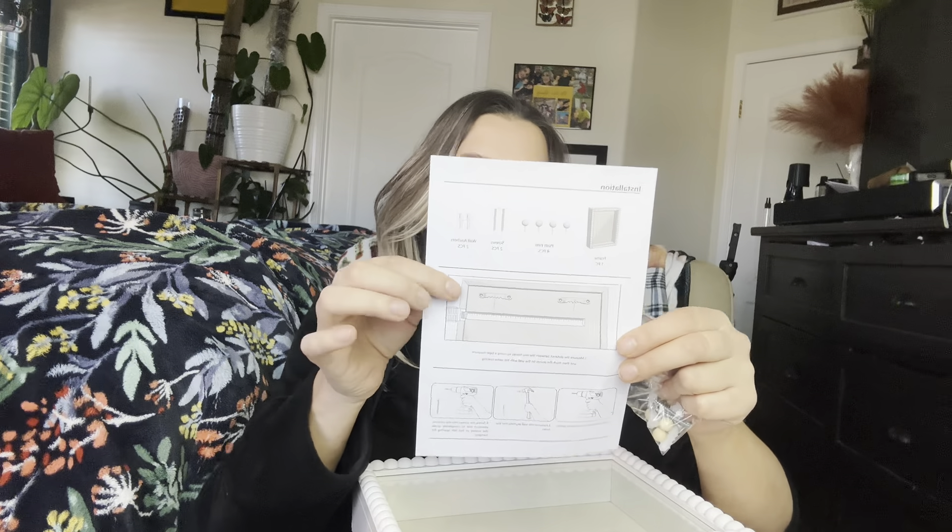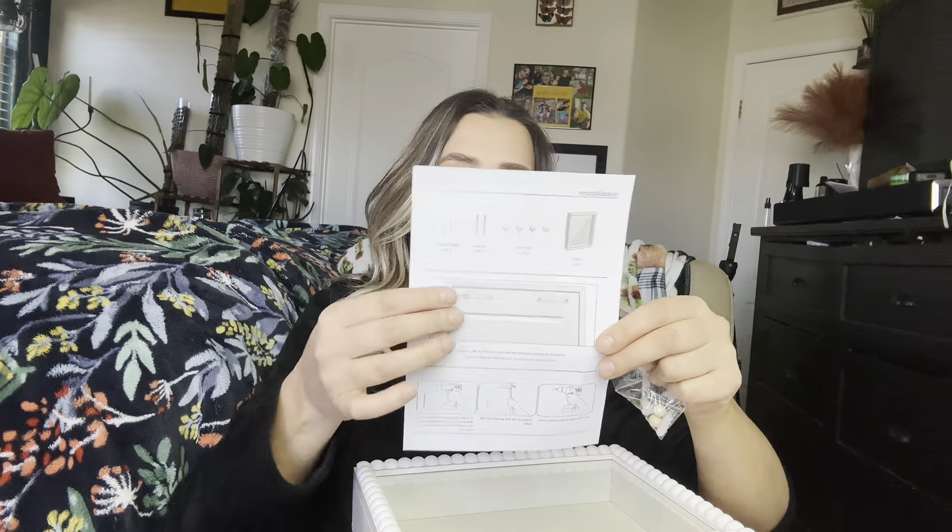To start out, each one of these comes with a little instruction guide to show you how to actually put it on the wall and everything. And then it comes with these bolts, these butterflies, and these little wooden tacks to tack in pictures or whatever you want to put inside the shadow box, which I thought was really nice.